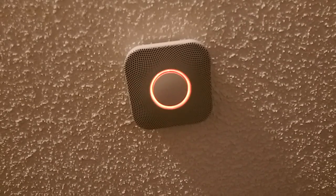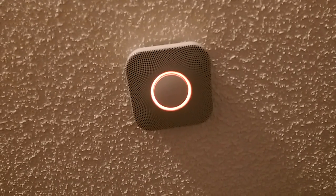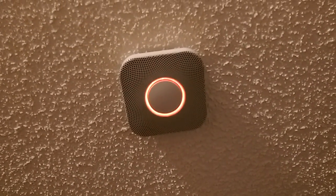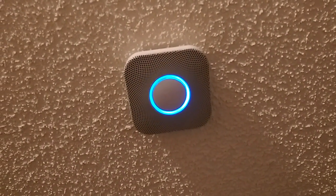Testing smoke. Testing carbon monoxide. Finishing up. Just a moment.